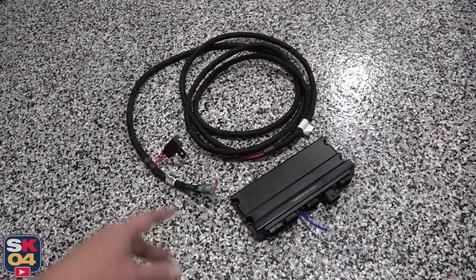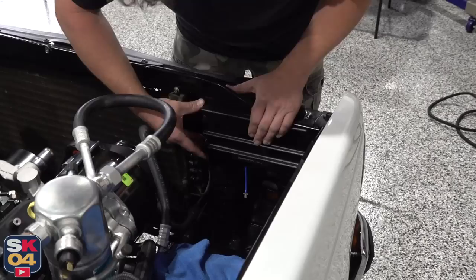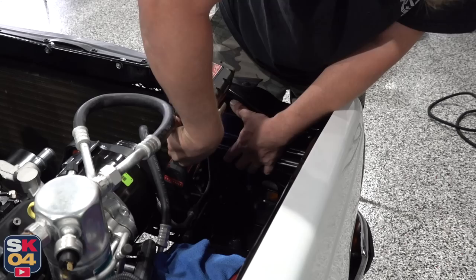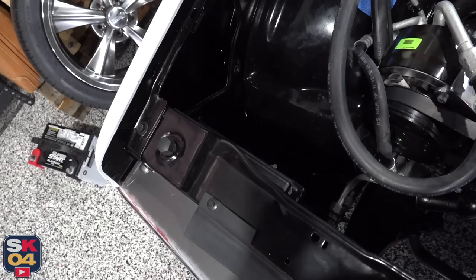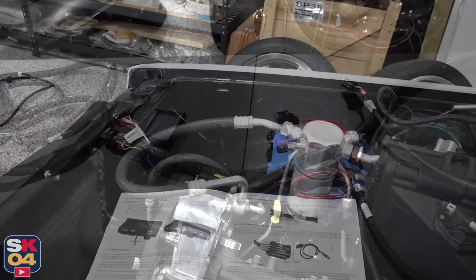First things first, we have the main power and ground for the ECM. There's also a 40-amp inline fuse built into the power wire right here. This needs to be connected directly to the battery. So we're going to get this routed and find the best position to place the ECM. I think this mounting spot's going to work out just fine. There's just enough space between the core support and the battery for it to tuck in. Plus, with the battery installed, you'll barely see it. The harness is going to run underneath the battery tray, out and around.